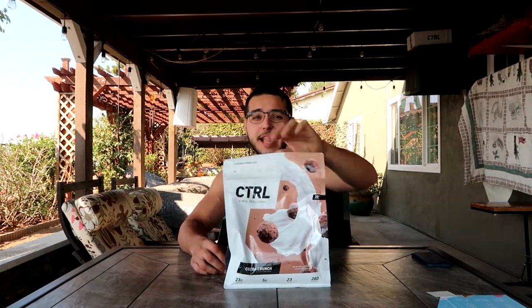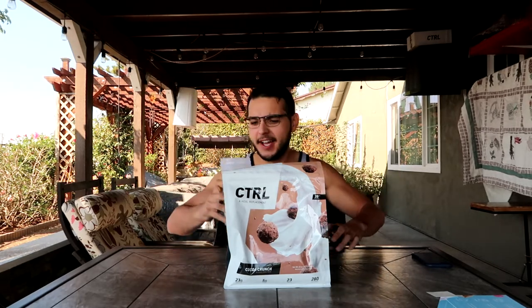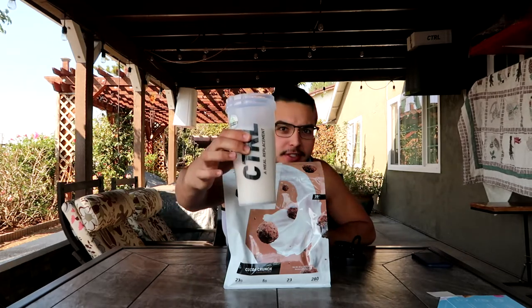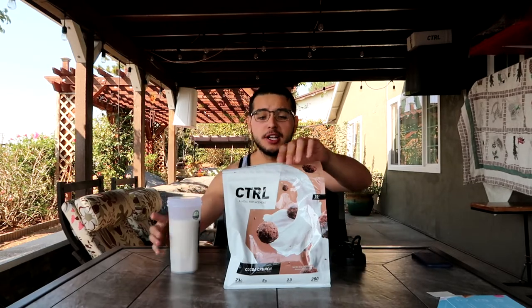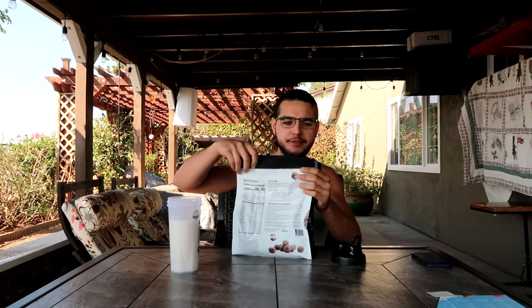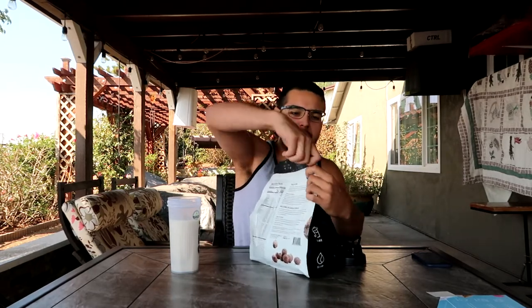That's gonna be the mix for the day and we're gonna see if we like it. I'm back with the shaker cup. I put 16 ounces of vanilla almond milk in, and now we're going to add two scoops. Let's go ahead and open it for the first time — it says you need scissors, but you kind of don't.